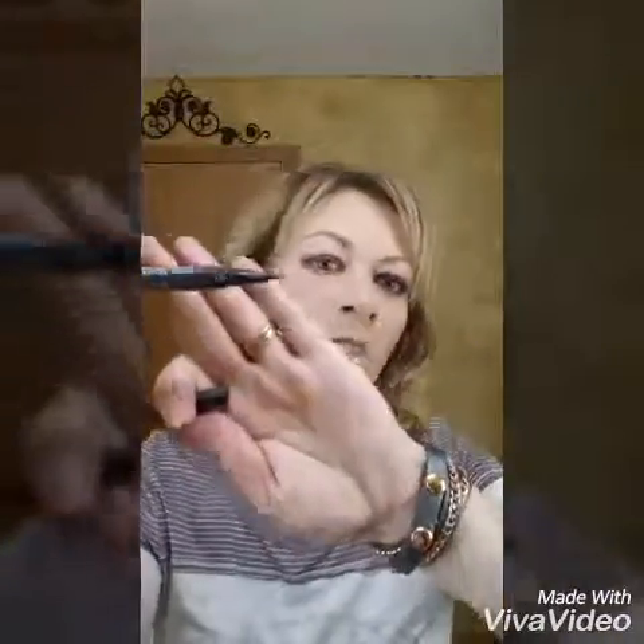Now I'm going to line my top lash line with our liquid liner in the color Perfect, and that is just a matte black eyeliner. Then I top it off with my 3D lashes and the look is complete.